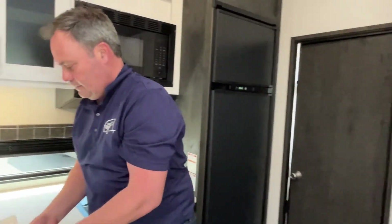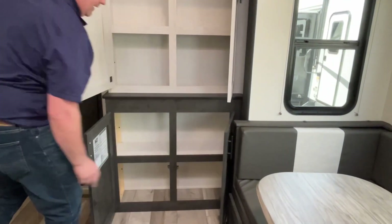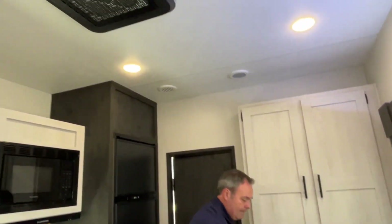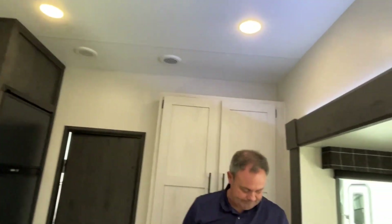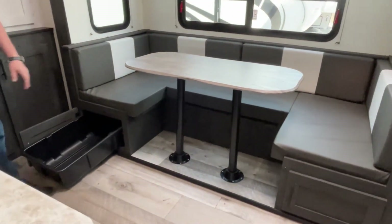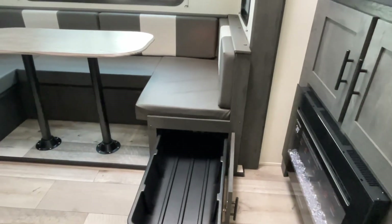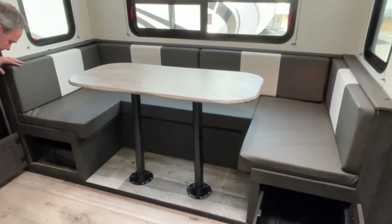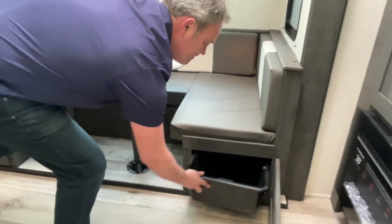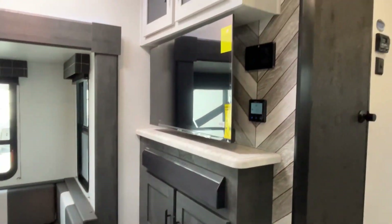Turning around — this door goes into your garage, so this is going to be your pantry area. Nice storage — that's a lot of storage in here. Here is going to be your AC unit. You do have a slide in this area, and they give you a very large U-shaped dinette with storage under both sides with pull-out tubs. If you need more sleeping besides what's in the garage, you can let this table down — the legs just pop out of the floor and the table and you rest it on that little ledge for another sleeping area.